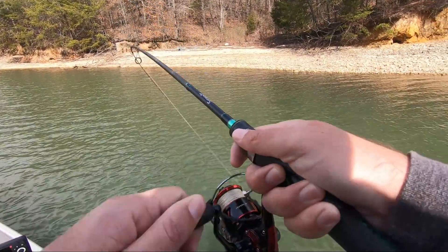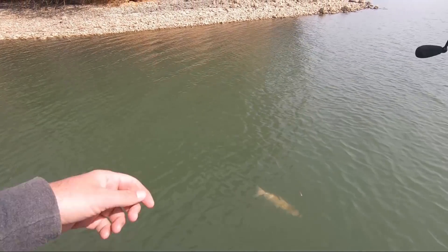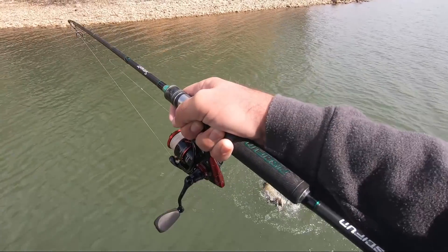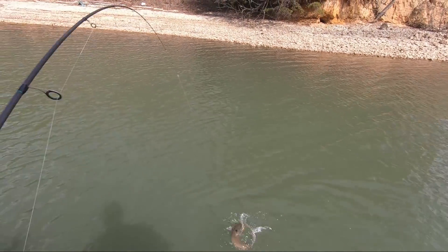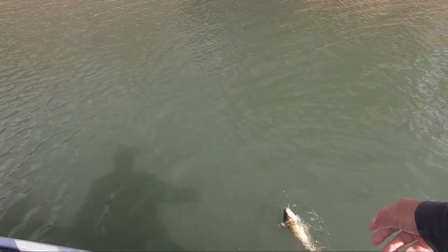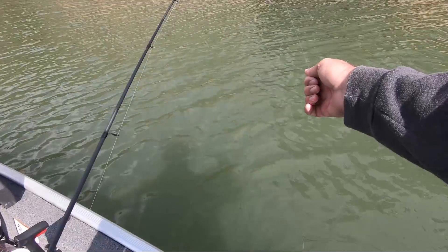Holy cow, what is that? Catfish! He just keeps going — I got him. Yeah, he's got hooked by both of them now.